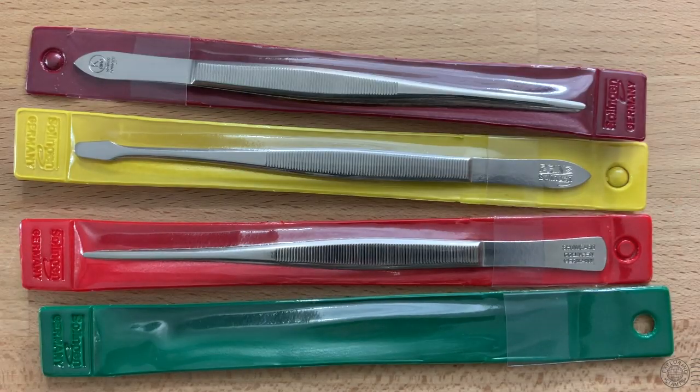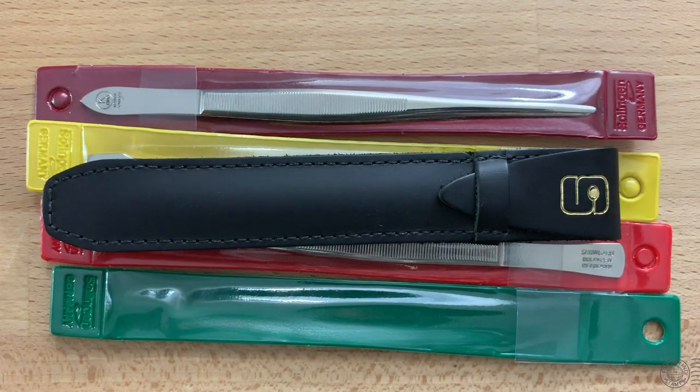Most tongs or tweezers come in these plastic covers or sleeves, which are fine — they keep the tweezers stored well and protect them. But you can upgrade to a leather case such as this one from Shogard, a more durable alternative that adds a little bit of style. Or you could get a metal case such as this.